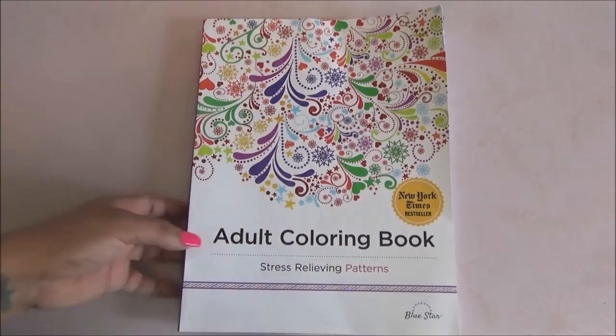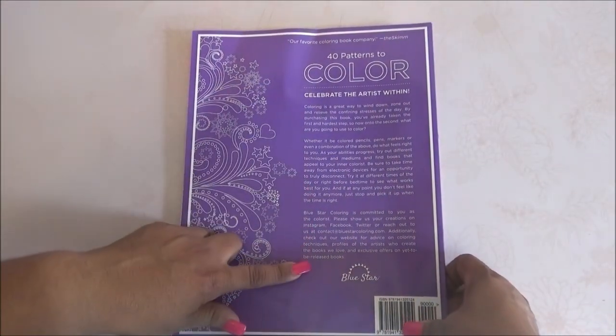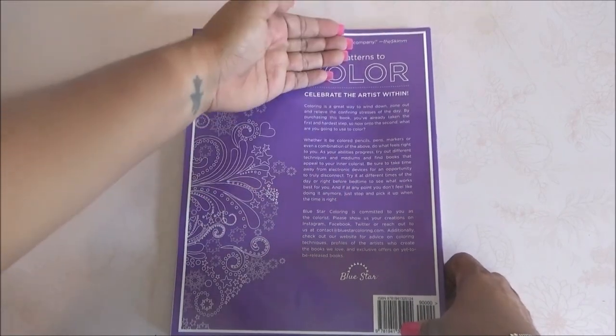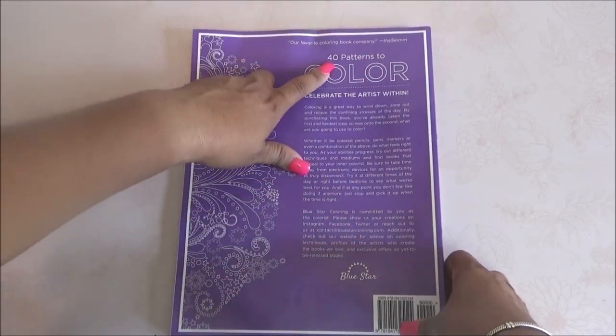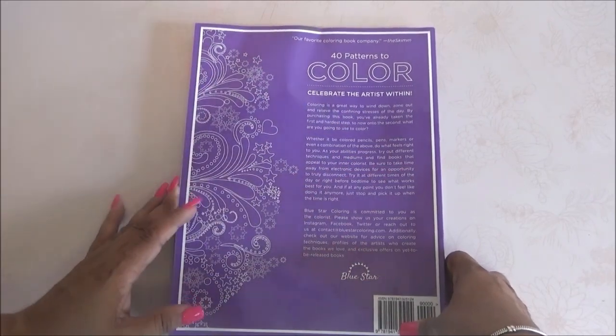This is a New York Times bestseller, and it has 40 patterns to color. It says 'celebrate the artist within,' so yeah, it's by Bluestar.